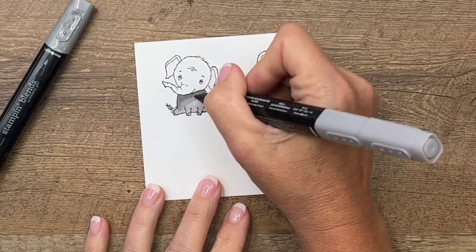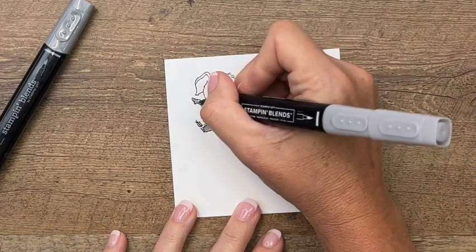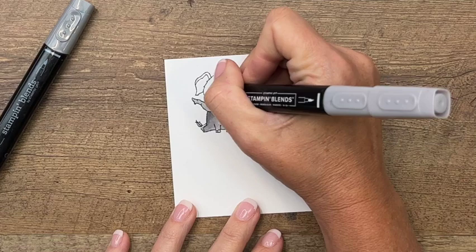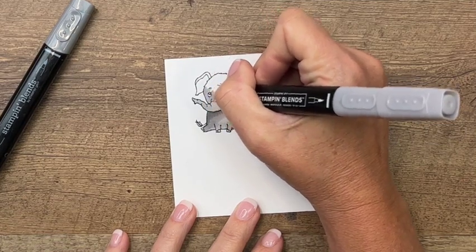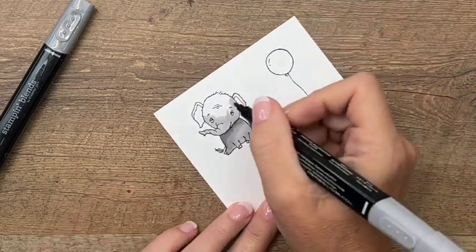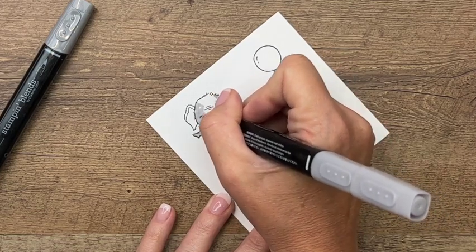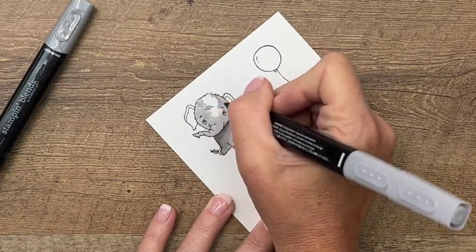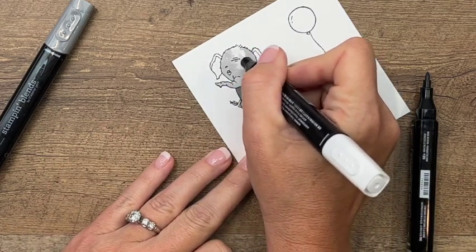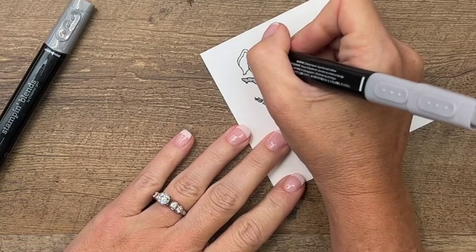I'm going to blend that down so it looks like his head has created a shadow. Now I'm using the bullet tip end of my marker — I feel like I have a little bit better control with that end as opposed to the brush end, which is good for big spaces. Everybody has a different preference, so play around and see which one you like best. I'm going to go pretty light down the center of his forehead, because that's kind of where the light would be shining. I'll take my color lifter and blend those colors together.